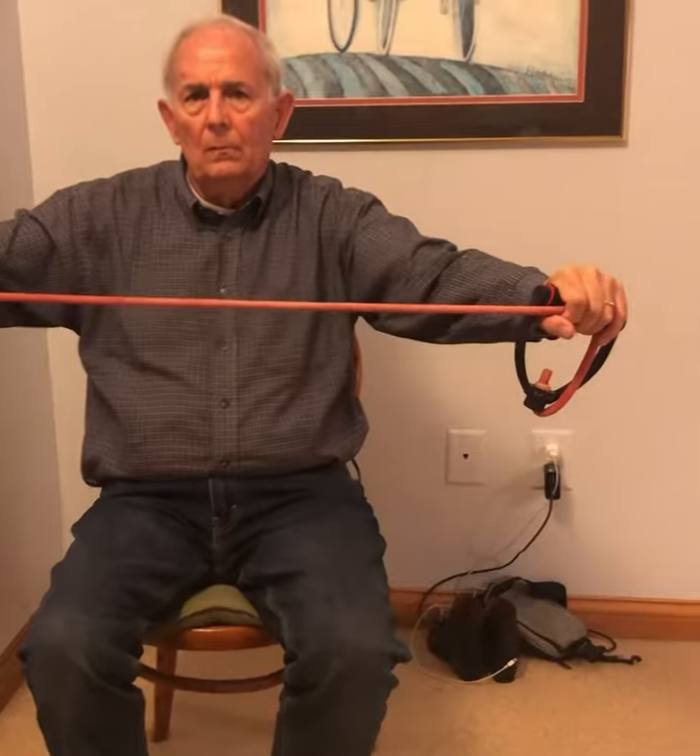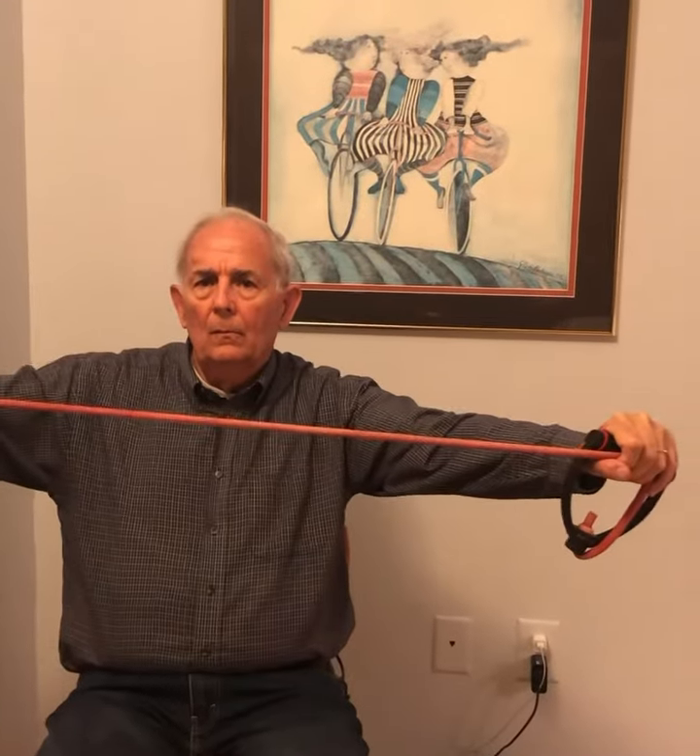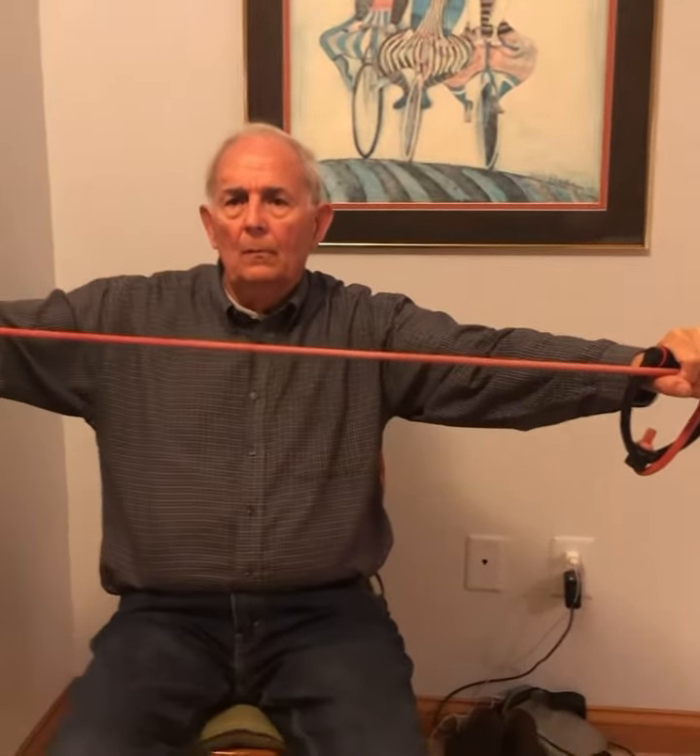Your goal is to squeeze that back. Five, six, seven, eight. Try to keep your arms up even when you're letting go — keep them up. Nine and ten. Good job!